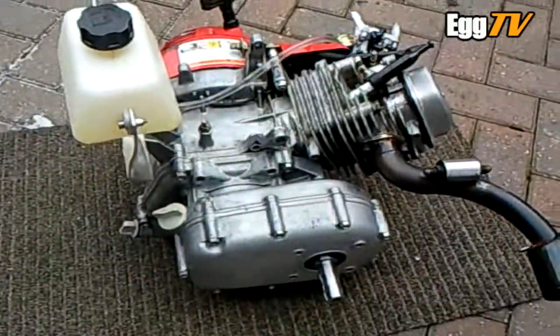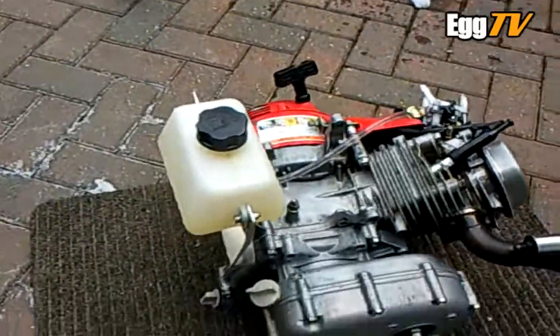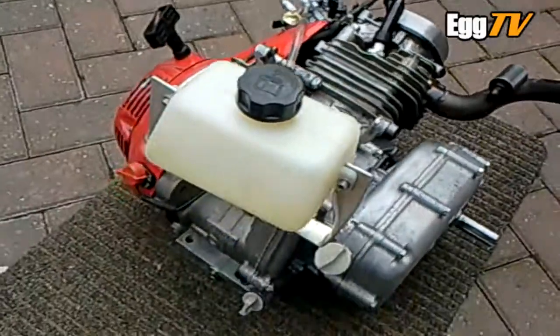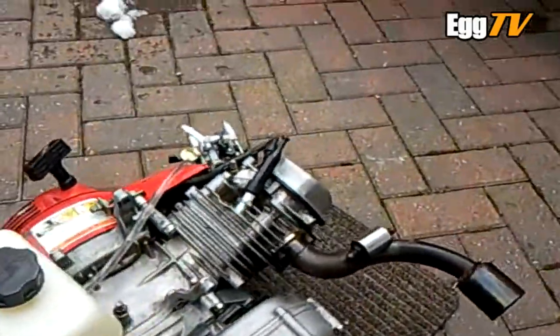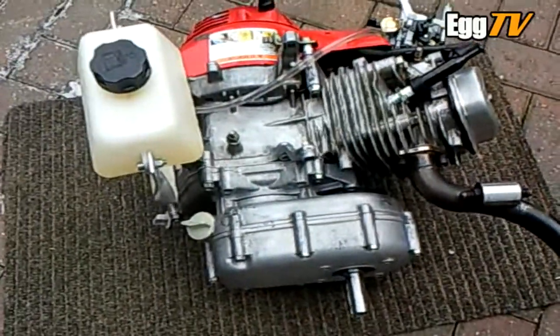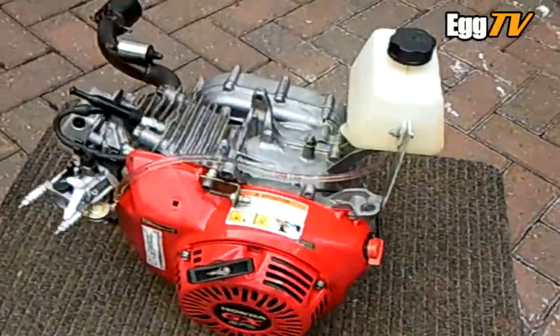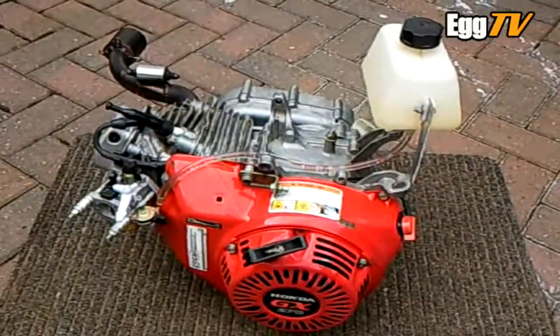I'm going to fire it up — there's oil in it already. If it starts and runs alright, I'll stick a full litre of fuel in and just let it run down to bed itself in. Looks alright though, should get a few quid for it.